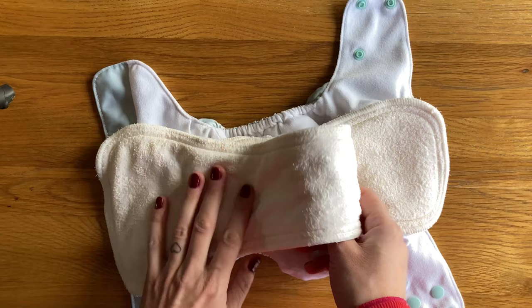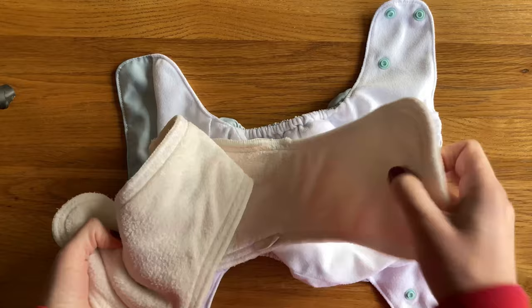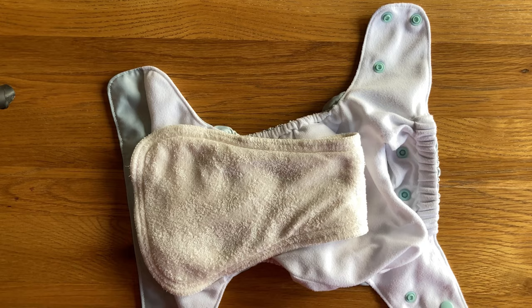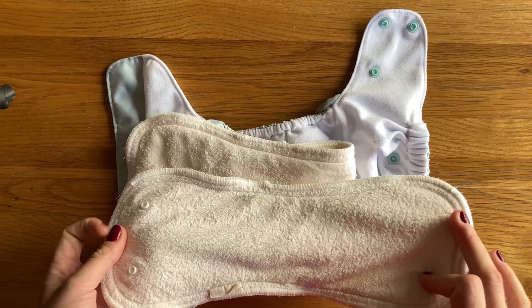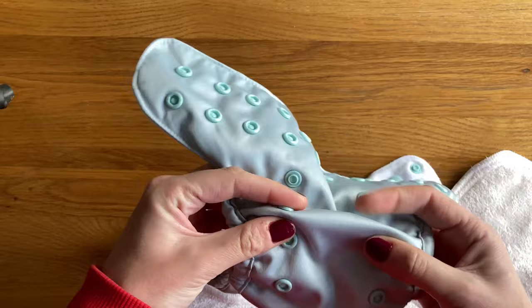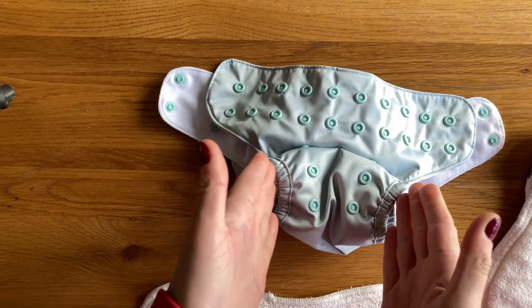Absorbency-wise I've really struggled with this nappy. Using just the anchor insert folded at the front with 12 layers of bamboo in the wet zone, I'm really struggling to get 2 hours out of it — it gets so wet that it's actually starting to leak through the PUL where it's just so saturated inside. So I do need to use the hourglass insert as well to get the absorbency up, but that's the point where I've really started to struggle with the fit. Just using the anchor I get a decent fit, but it is quite bulky between the legs.